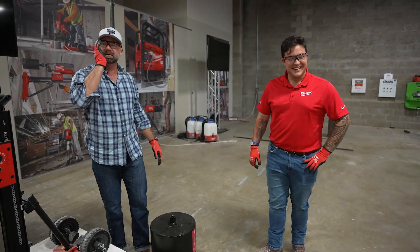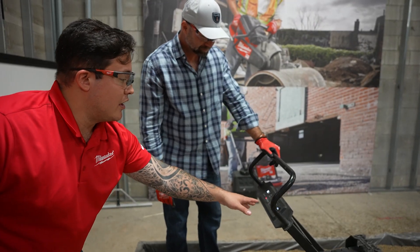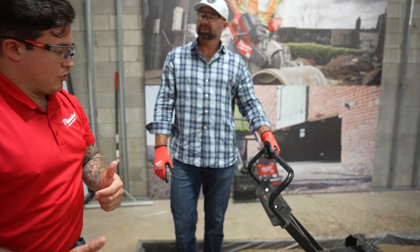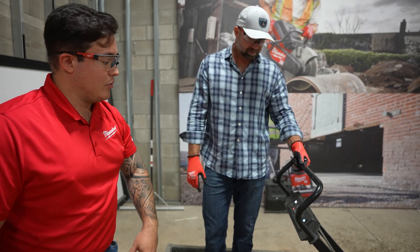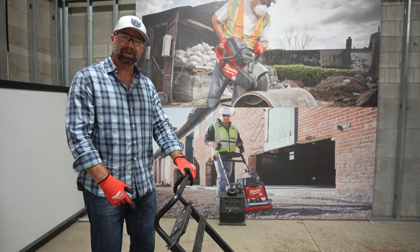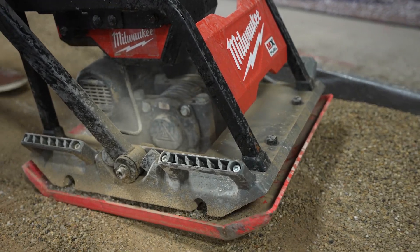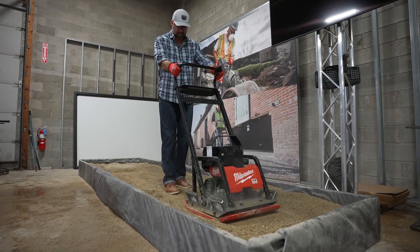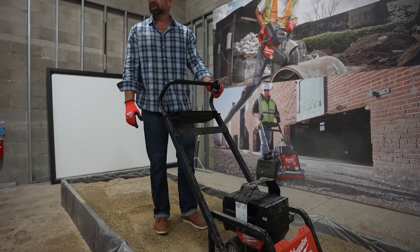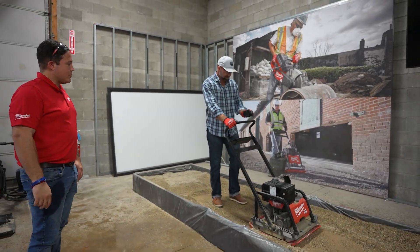Something unique about the plate compactor we're extremely excited about is that it's the only plate in its class with forward and reverse functionality. When you get to a corner and want to back up or turn around, you have reverse. It's the only 20-inch plate in its class that can do that. There's also a neutral button so you don't have to disarm every time you want a quick pause. It's pretty straightforward — when I was young it felt a lot heavier and more cumbersome than that just now.